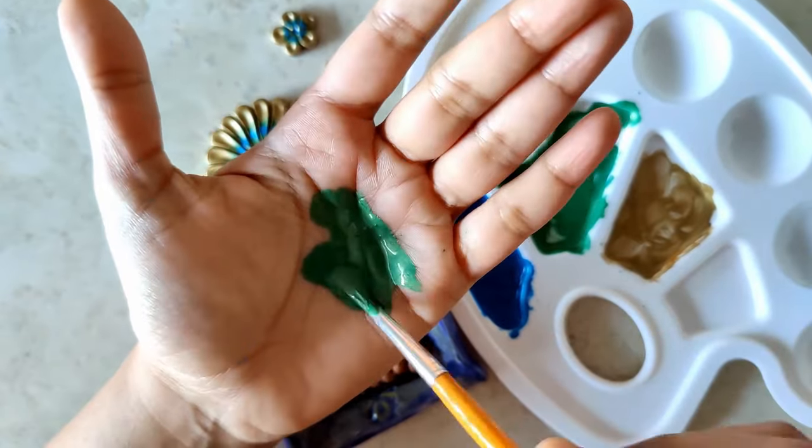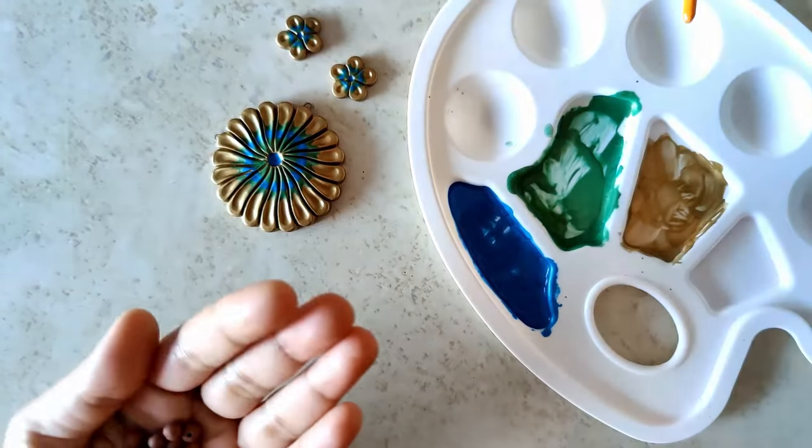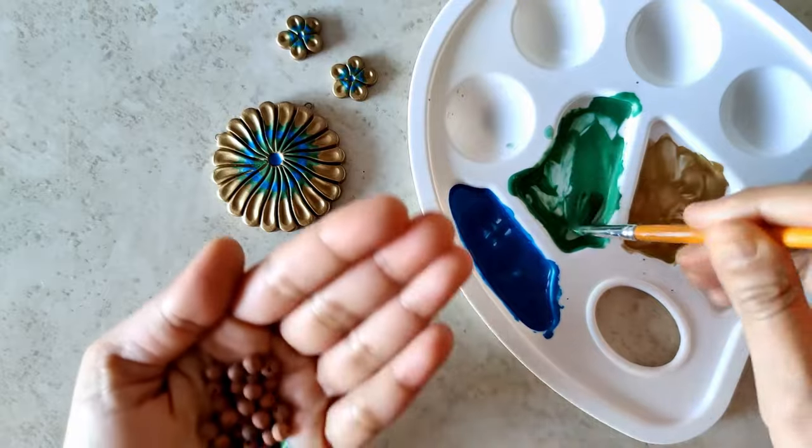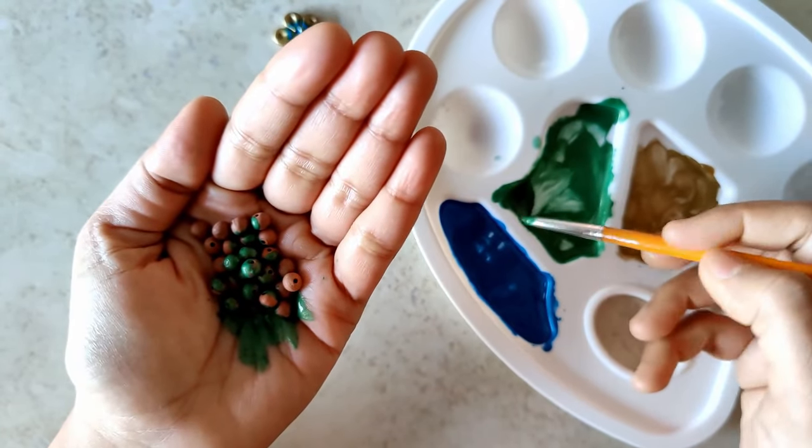So this is for the 30 beads which are going to be painted in green and 30 which are going to be painted in blue. If you are allergic to using paints like this on your hand, please don't do it.